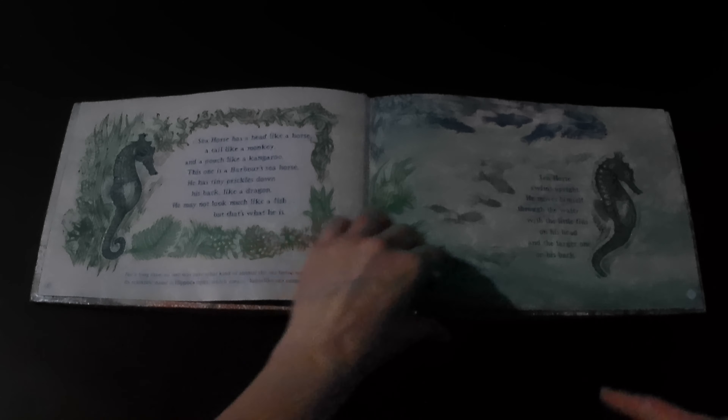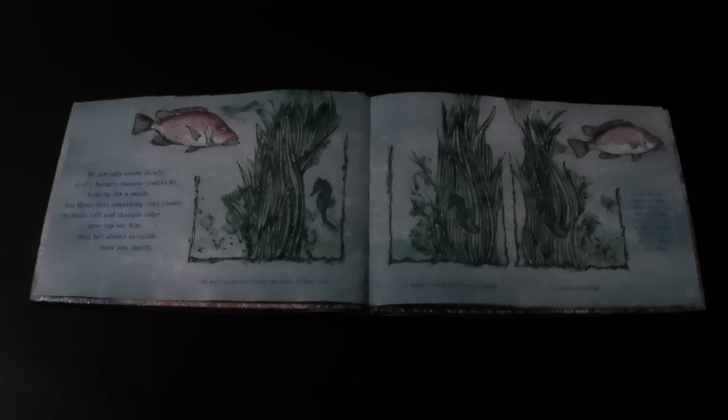Seahorse swims upright. He moves himself through the water with little fins on his head and the larger one on his back. He can only swim slowly, so if a hungry snapper cruises by looking for a snack, Seahorse does something very clever — he holds still and changes color. Now you see him until he's almost invisible. Now you don't!